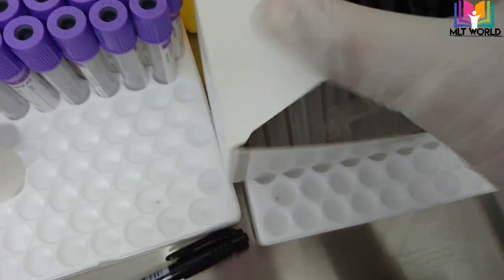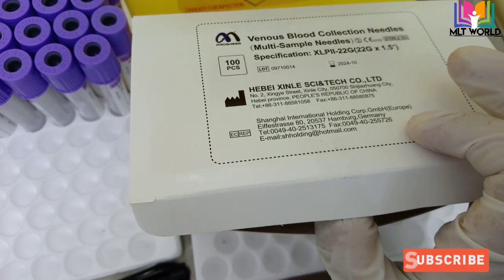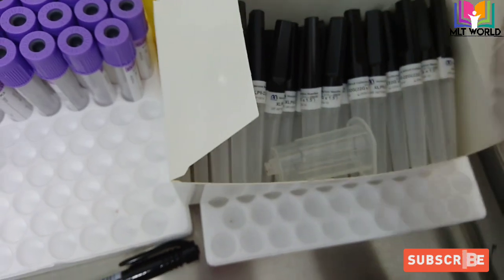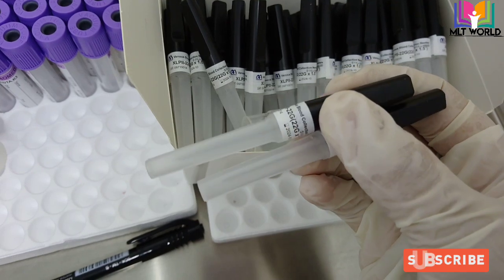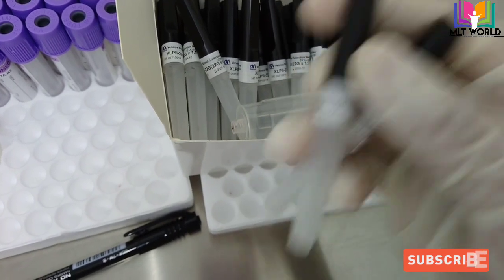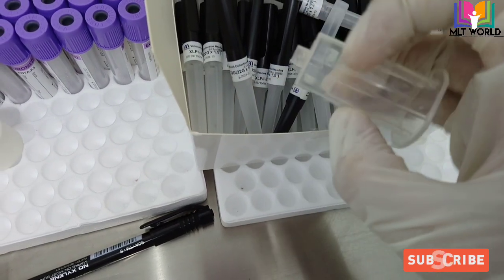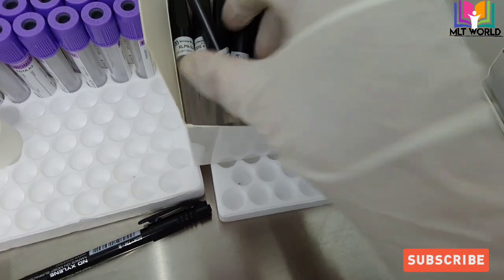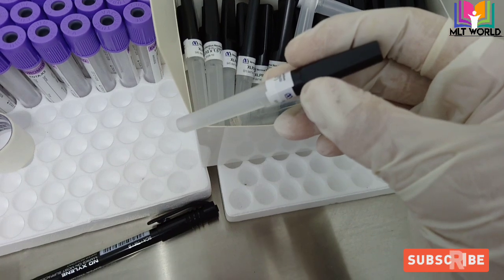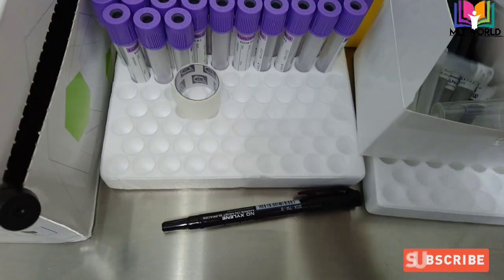Welcome back friends. Today in this video I will show you how to use a vacutainer needle for venous blood collection for multi samples. There are two types of vacutainer needle covers: black and green. The difference is in the needle. The black one I am showing you is 22 gauge, and the other one I showed you is the holder.